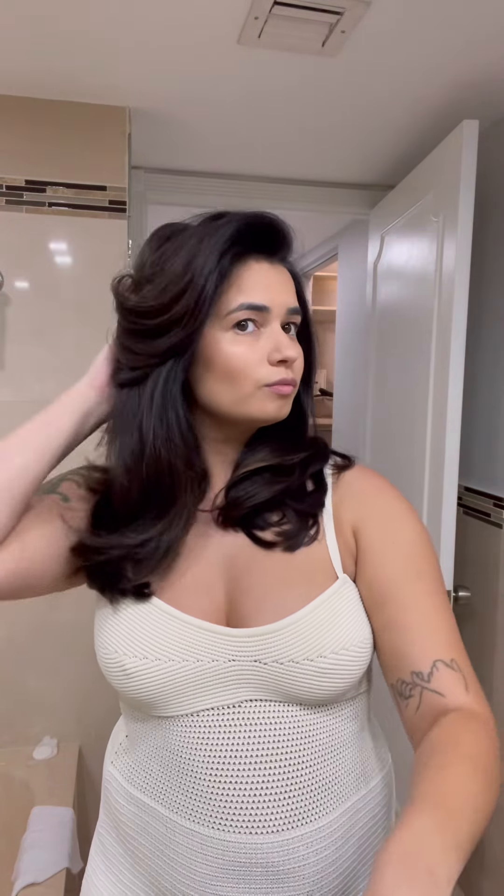This blowout looks so good if I do say so myself, and now at this point you can add texture spray or hairspray just to add a little bit more texture, volume, and hold. Have fun doing your blowouts, bye!